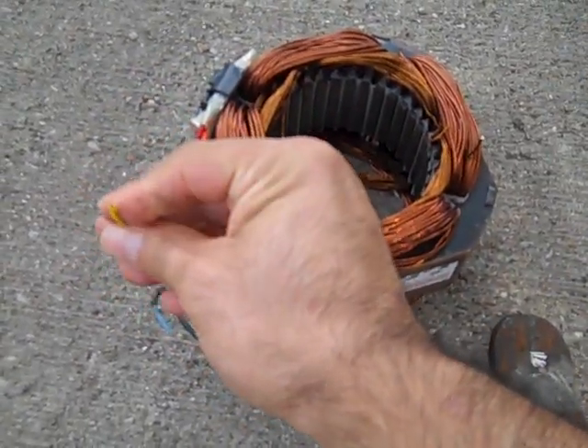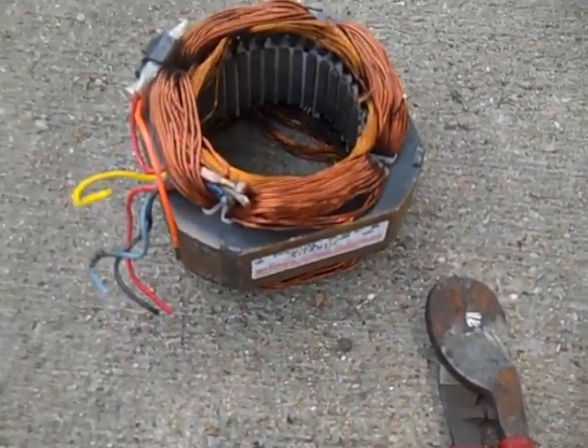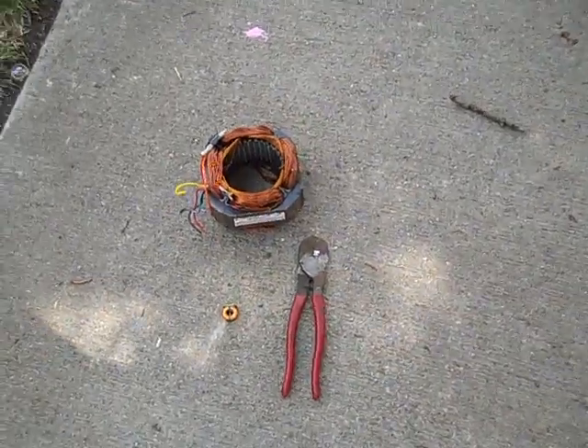I just used my wire cutters here. These wires are copper — I already cut them and took a look. Alrighty, well thank you for watching. This is Jerry.